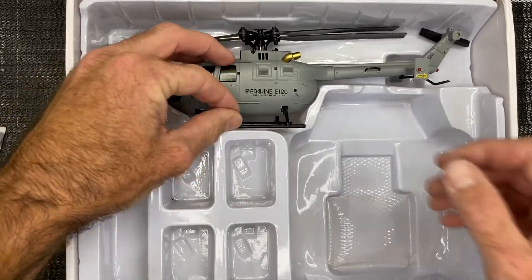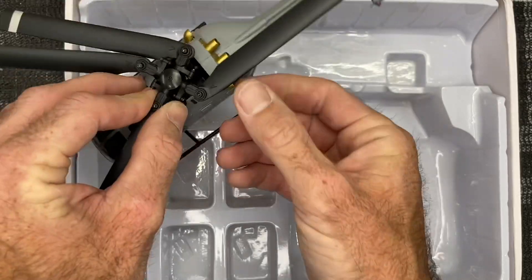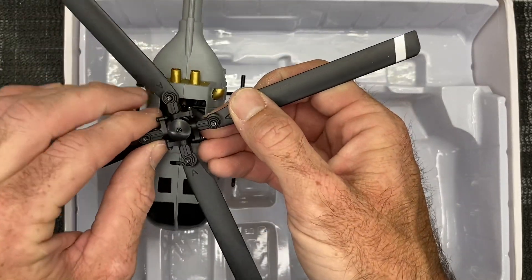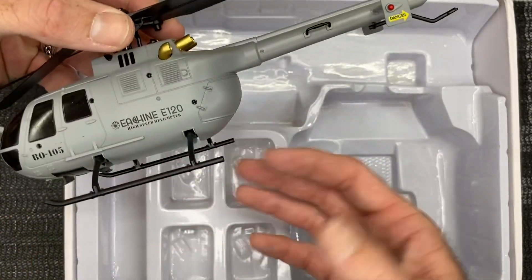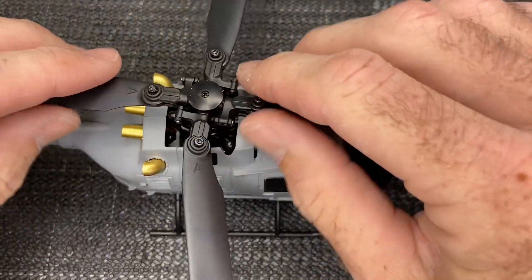The main thing right here is this little guy — the BO-105, which is what it's scaled after, but it's called the E-Sheen E120. Very nice. Let's get this packaging out of the way and take a closer look at this E120 BO-105.